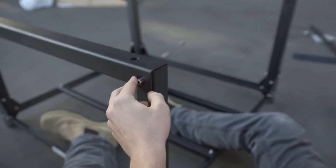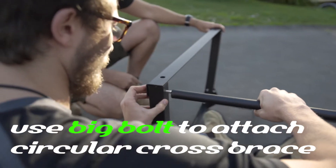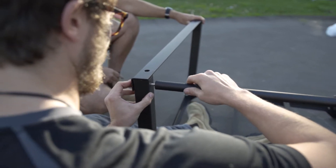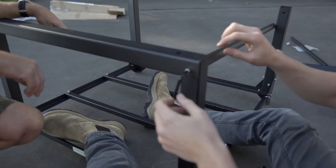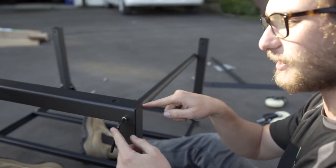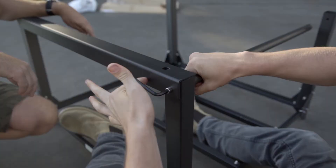Put the circular tube on and spin it on. Once the circular brace catches the thread, use your allen key and just twist it around and it'll go all the way in.